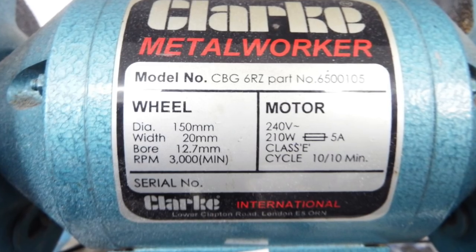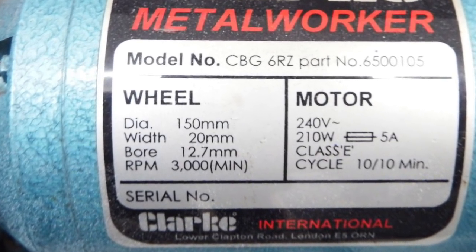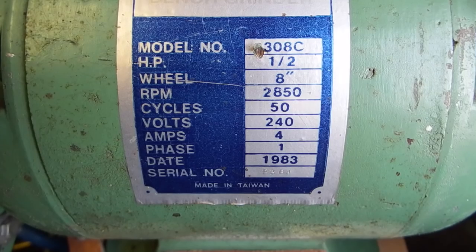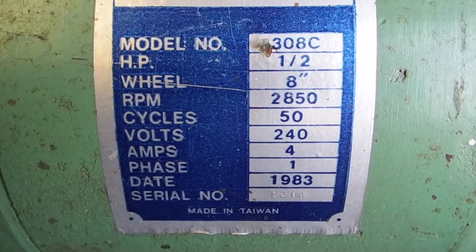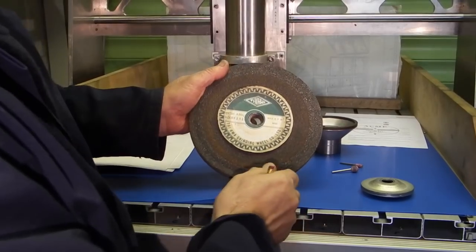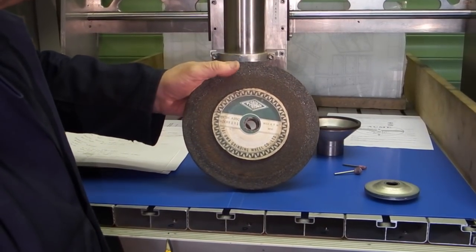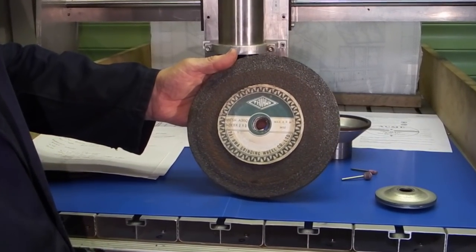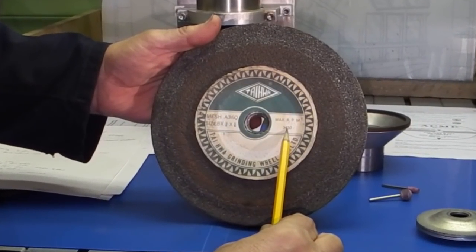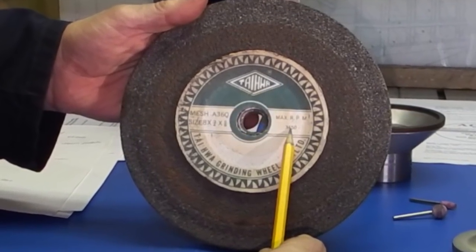The next thing you need to do is check your grinding machine and see the diameter, the width and the bore size you need, and most importantly the speed — RPM or meters per second of the machine. This wheel was supplied with a grinding machine and it's a carborundum wheel, and it shows you the speed on here is 3450 RPM.